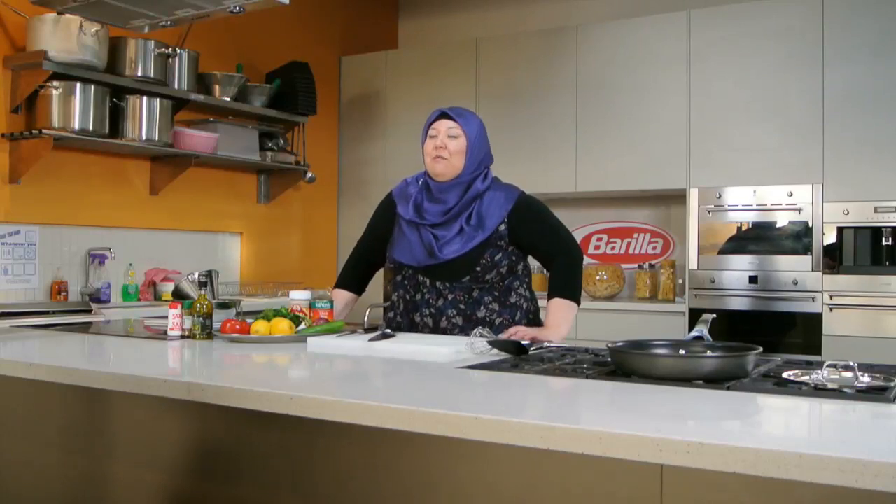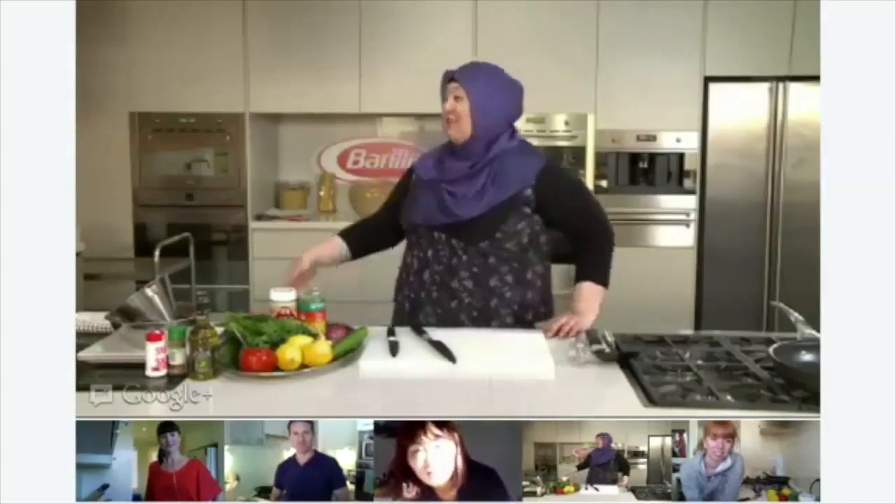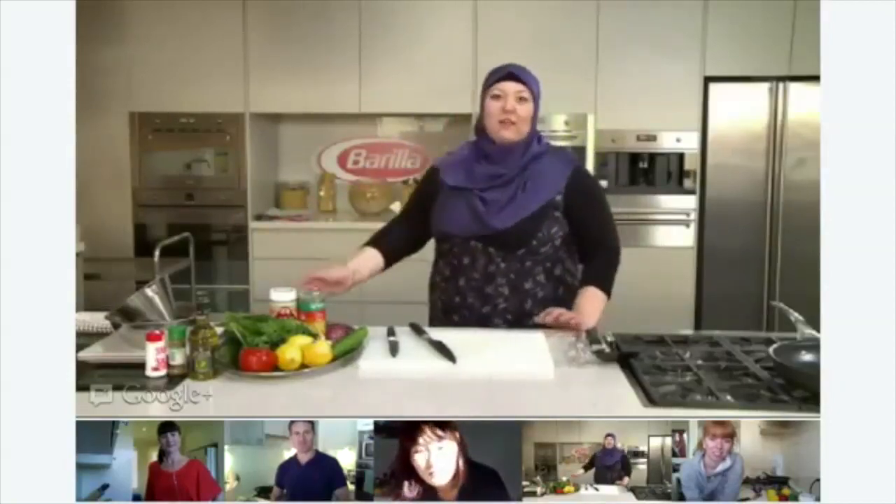Hi everybody, thank you for joining me. This is MasterChef Live on Google Hangout and I'm joined with four other people around Australia. Just so you know, we're at the Barilla kitchen as you can see behind me, so thank you to Barilla.